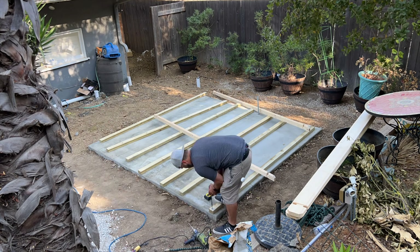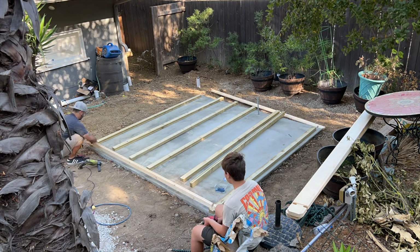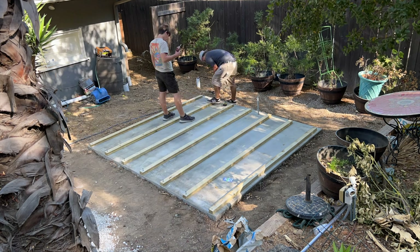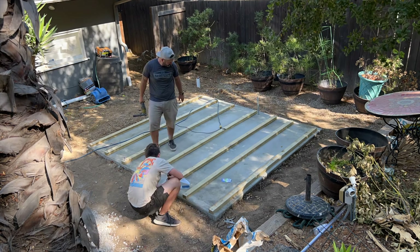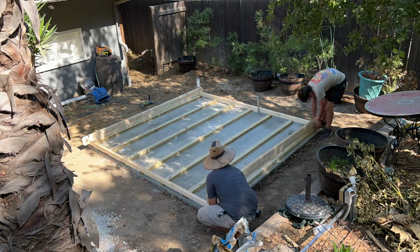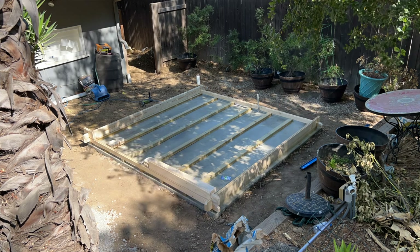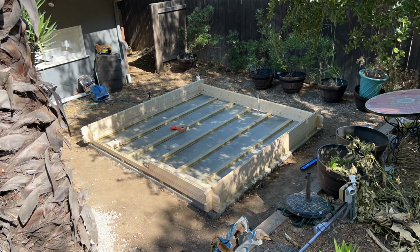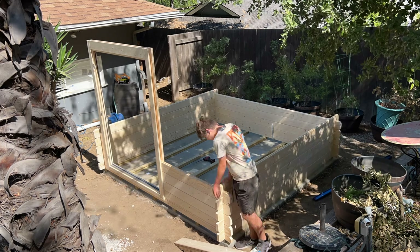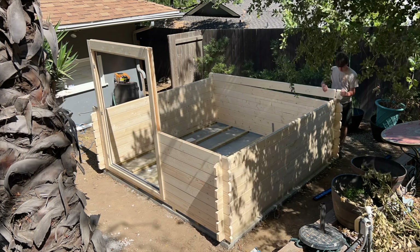Finding level and squaring it all up. Once you square it up, I secured the floor joists to the concrete pad with quarter-inch by three-and-a-quarter-inch tapcons. After you get those all secured to the concrete pad, you do screw that first section to the floor joists so that holds everything nice and square. After that you really just start stacking everything.